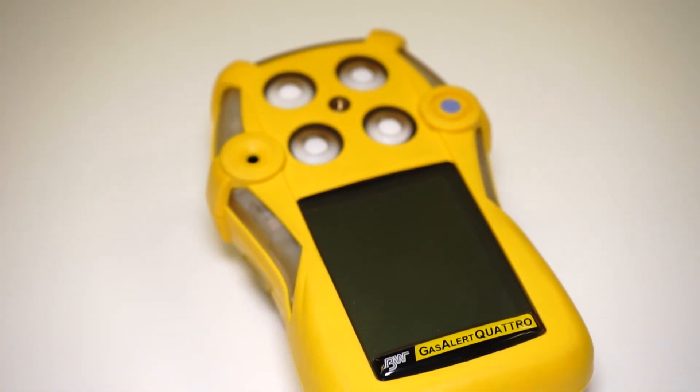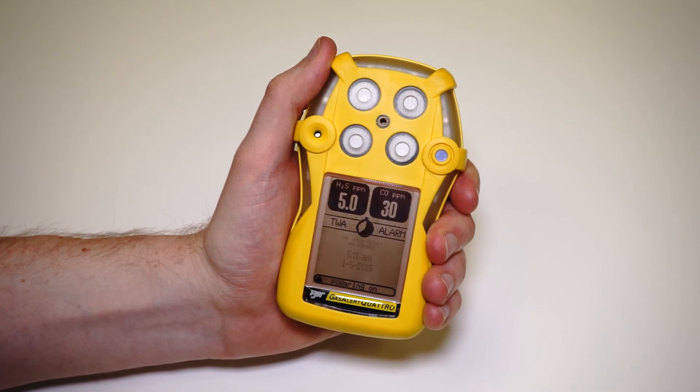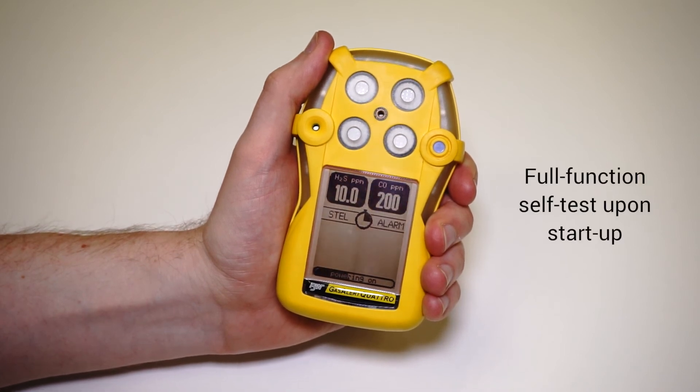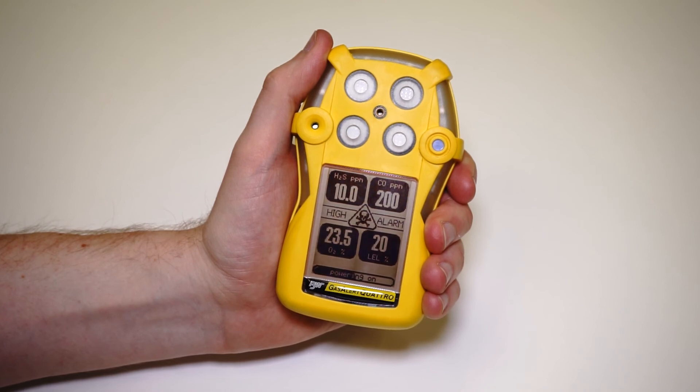This is a really reliable instrument. It's got up to a 20-hour battery life, so great for long shift workers. When you switch the unit on, it carries out a full function test — it checks the alarms, it checks that the sensors are working okay, and it checks the battery and the circuitry of the instrument.